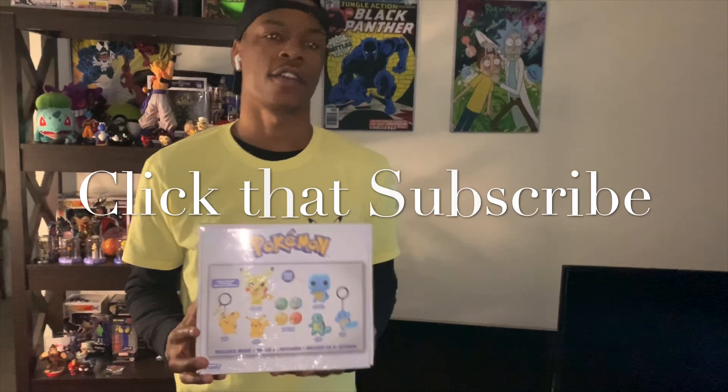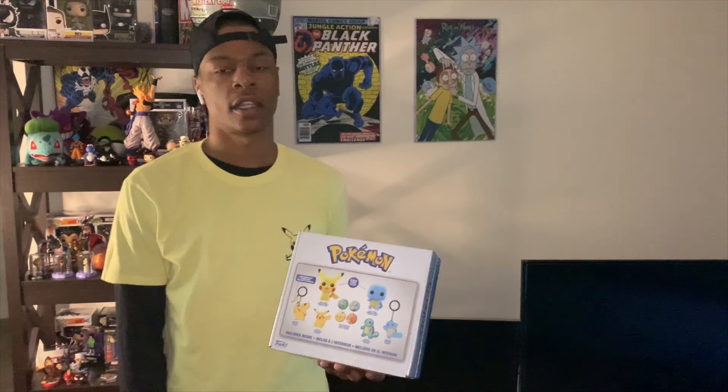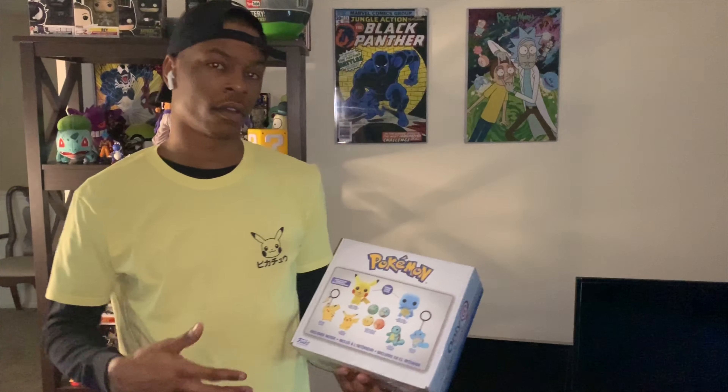If you guys are new to the channel, now is the time to like, comment, share, and subscribe. Thank you for watching this video. I'm about to sit in front of my green screen like I usually do, and I'm going to try to make this interesting and give you guys the best review I can.